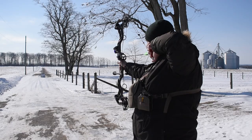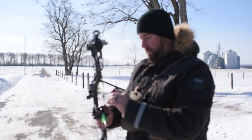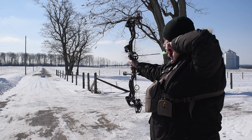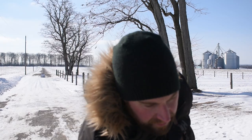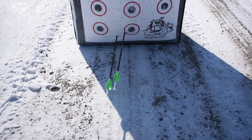We're going to do that again — one with the impact collar, one without. Here's 50 yards with the impact collar. Pay attention to the sound when it hits the target. Definitely louder.